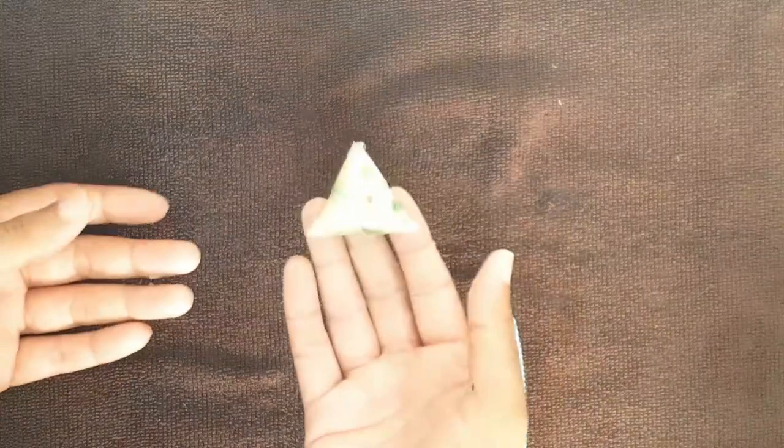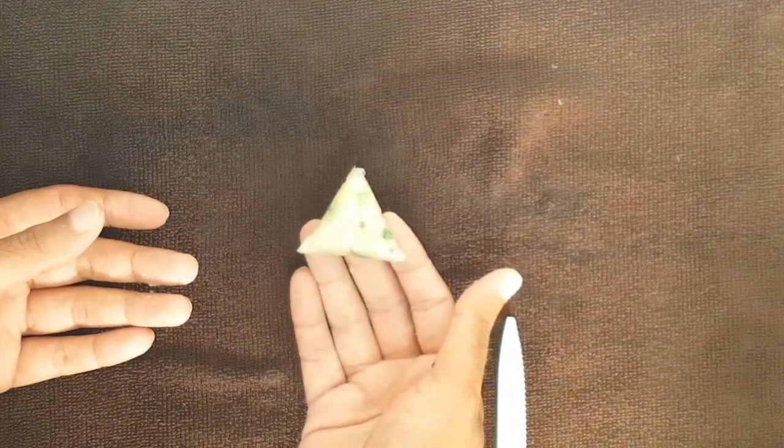And there you have it, a perfect triangle. Make as many as you like, and let's move on.